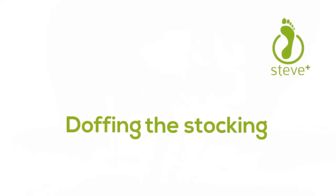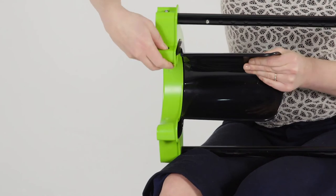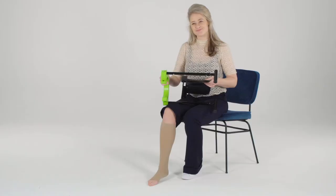Doffing the stocking. Before you can start with doffing, you need to disassemble the black donning shovel. Hold Steve Plus horizontally and push one push button. One side of the donning shovel rises a bit out of the green base. Then pull with the other hand the donning shovel out of the base.